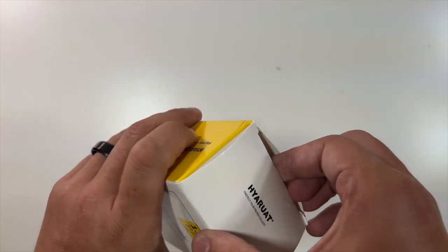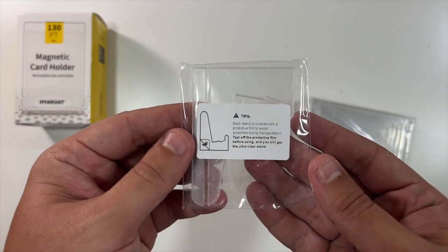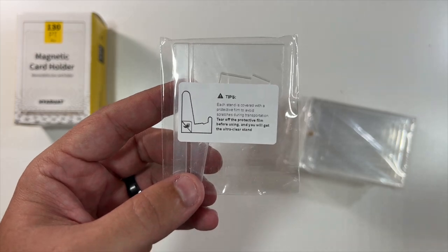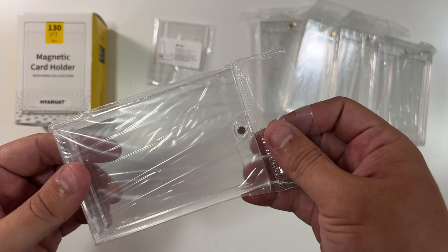Inside the box you get a nice little stand if you'd like to display one of your cards, and then five of these 130pt magnetic card holders.